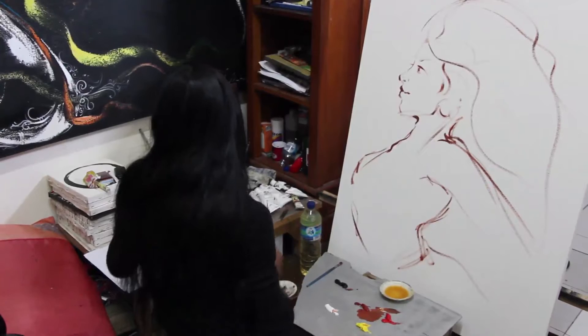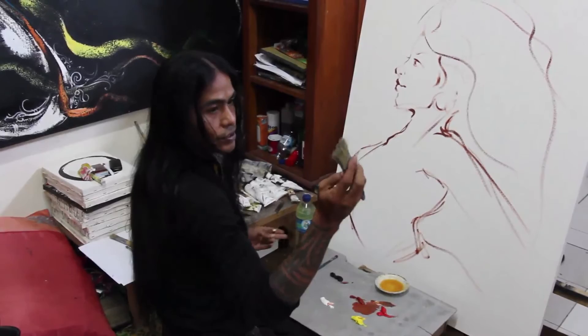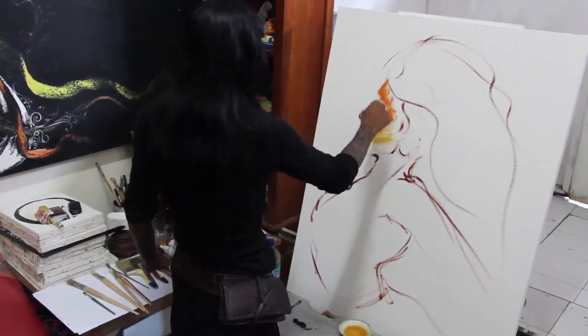First, usually I just do like that. And then I like to use big press — just to find the color.